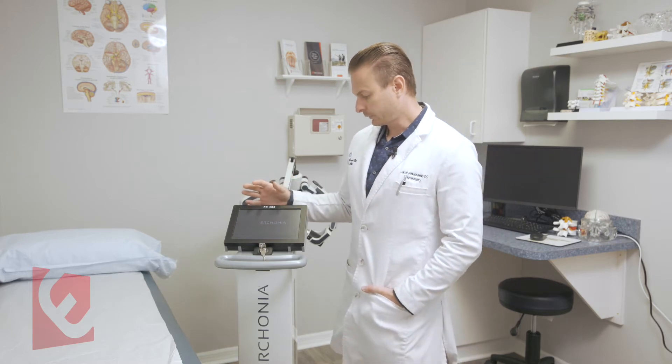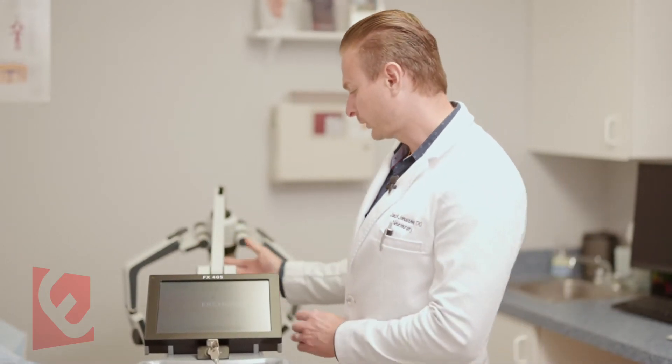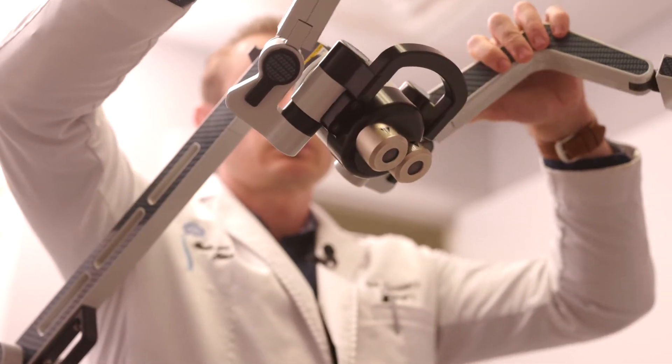The laser itself is very easy to set up — it takes less than five minutes. I store it in a closet; the arm itself folds. Once I bring it to the room, it takes 30 seconds to unfold it and set it up.